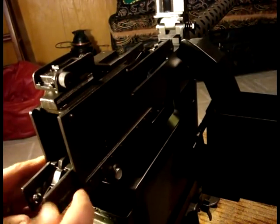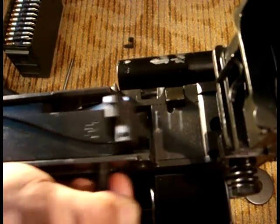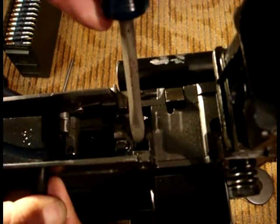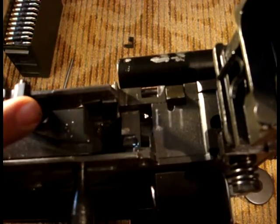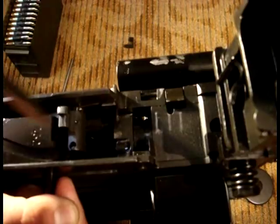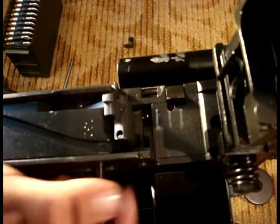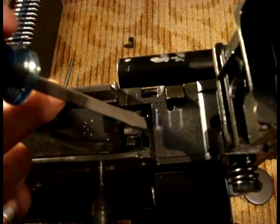Now it's time to headspace the weapon. Retract the bolt three quarters of an inch, then release it to see if you get complete lockup. If you do, rotate the barrel one to two clicks to the left until you get an incomplete lockup. You will be able to tell that you have incomplete lockup when you can see the headspacing notches on the barrel when looking down from the top of the weapon.